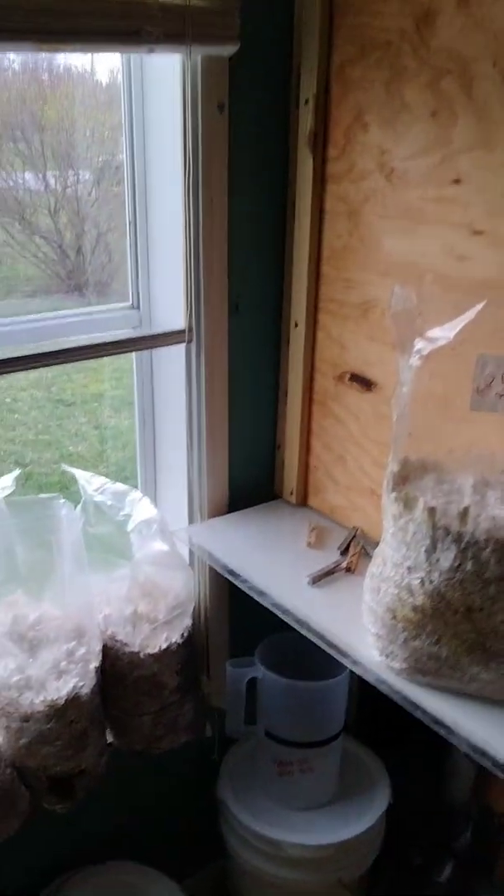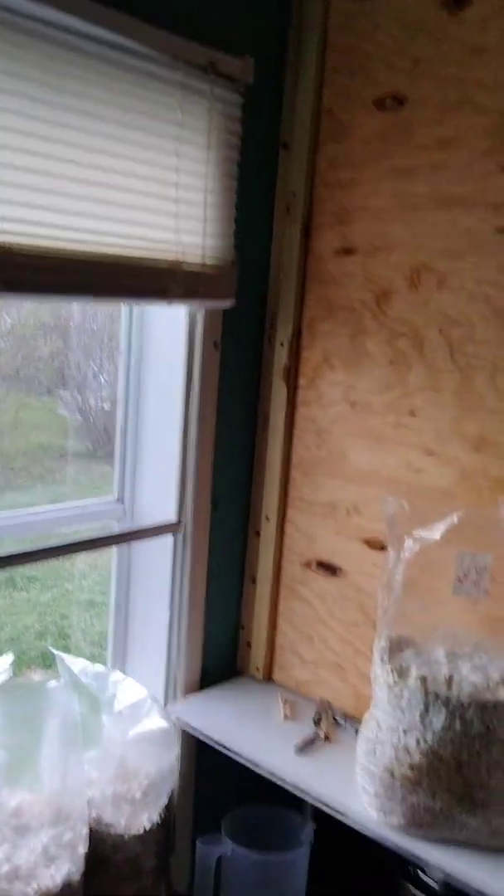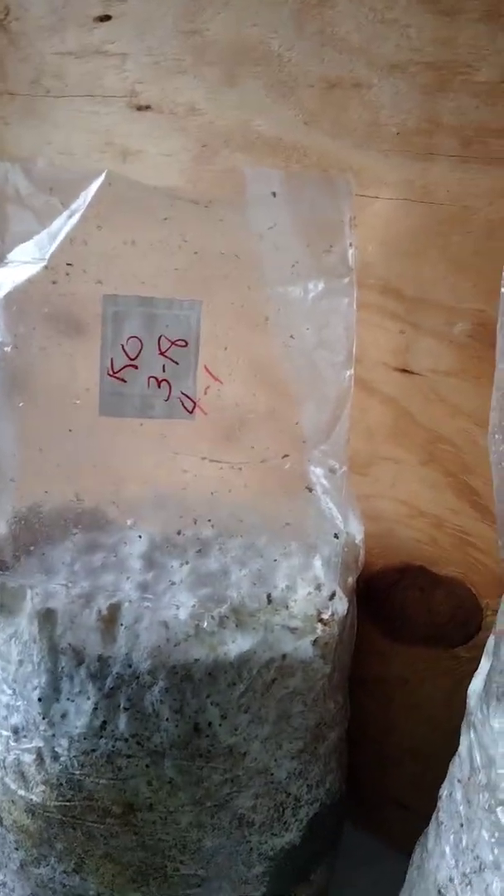King oysters and black king oysters are the way to go if you don't have a fruiting chamber, because you can fruit them right in the bag. This is its own fruiting chamber — it creates a lot of humidity and the mushrooms grow up like they're supposed to.